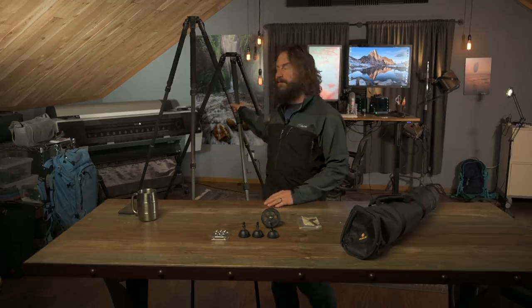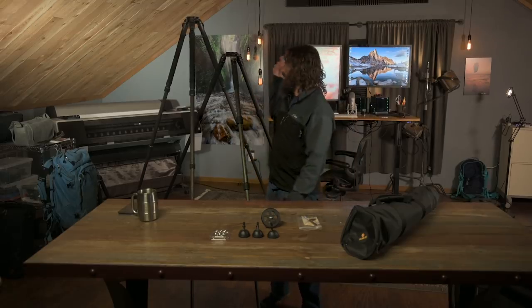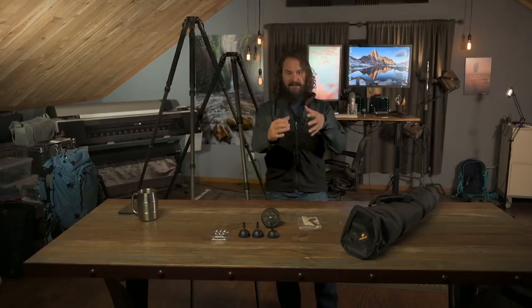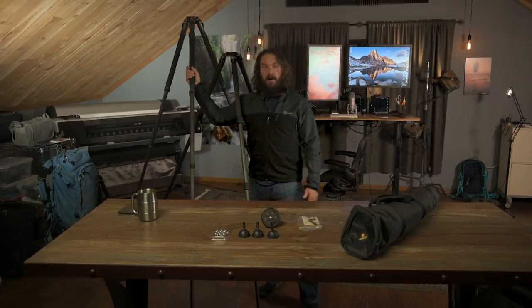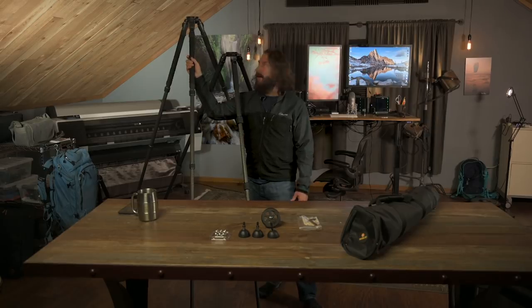Back here in the studio, first thing I want to talk about is the height of this Robus 5570. I've got it sitting right next to my favorite tripod of all time, the Gitzo 3543 XLS. Sometimes people have a laugh at me for how tall my tripod is, but the fact of the matter is that when you're on a steep hillside and need to throw one leg way down to maintain eye level, you need that height — and that one leg is often fully extended.